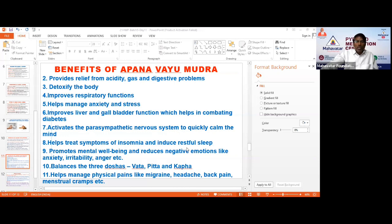It helps treat symptoms of insomnia and induces restful sleep. It promotes mental well-being and reduces negative emotions like anxiety, irritability, and anger. It balances all three Doshas — Vata, Pitta, and Kapha — and once these three Doshas are balanced, no disease will come to the physical body. Finally, it helps manage physical pains like migraine, headache, back pain, and menstrual cramps.